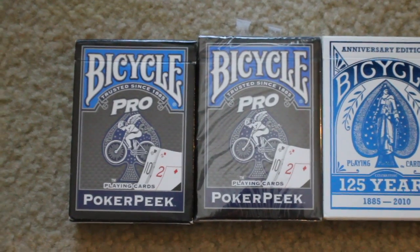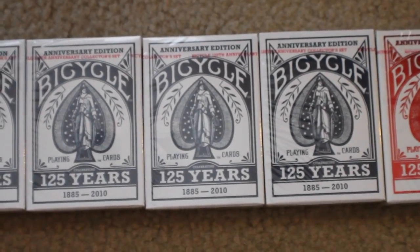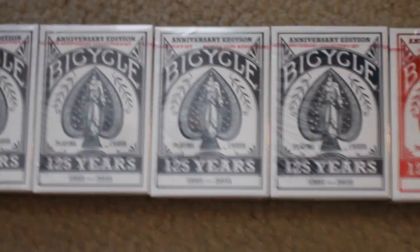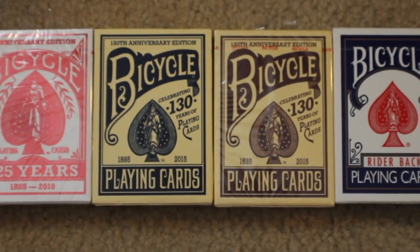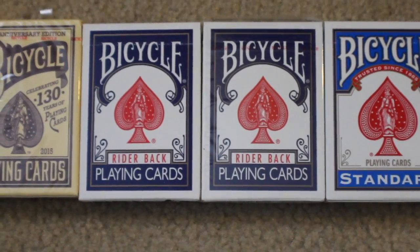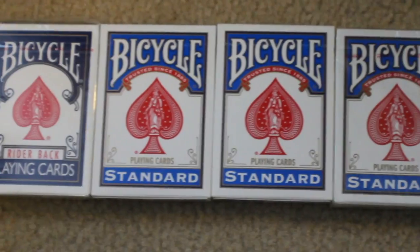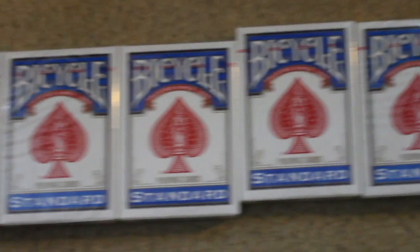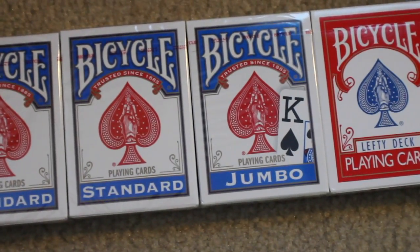So without further ado, here's the deck collection. Here I have two Bicycle Pro Poker Peaks in blue, and then I have five Bicycle 125th Edition Anniversary in blue, and then three of the 125 editions in red. Next I have two Bicycle 130 Anniversary Edition playing cards, one in blue and one in red. And then I have two of the Bicycle Rider-Back in blue in the original tuck case design, and then I have nine Bicycle Standards in the newer tuck case design, and then I have one of those in a jumbo index.